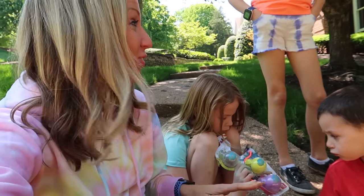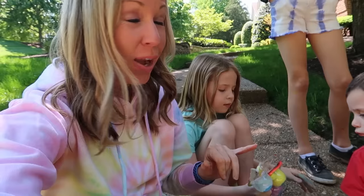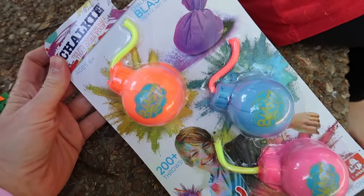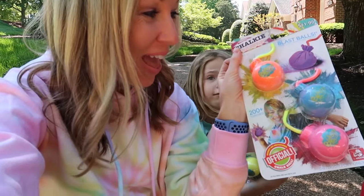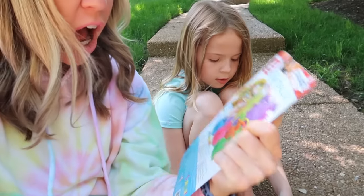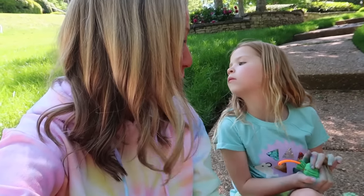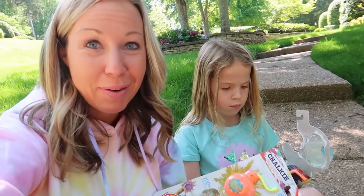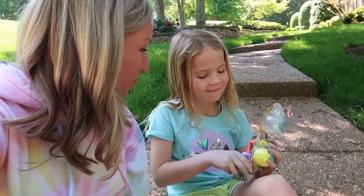It is a beautiful day here in Nashville so we thought we'd come outside and get some fresh air. When I was at Hobby Lobby checking out with all of our tie-dye kits, I saw these at the register and thought they looked fun — they're chalk blast balls. You throw them and they make chalk designs all over your driveway or sidewalk. I thought it kind of fits our tie-dye theme because I bet they'll leave like a tie-dye pattern.